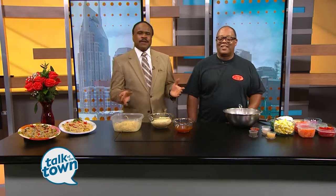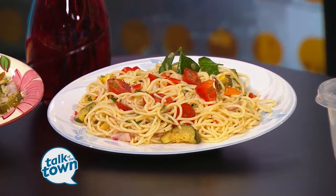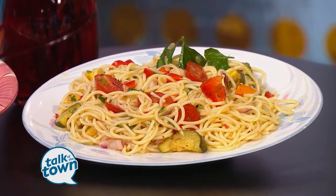Al Anderson from Big Al's Deli joins us now with a summer salad recipe his customers can't get enough of. I love a good spaghetti salad — looking forward to this one. It's wonderful.